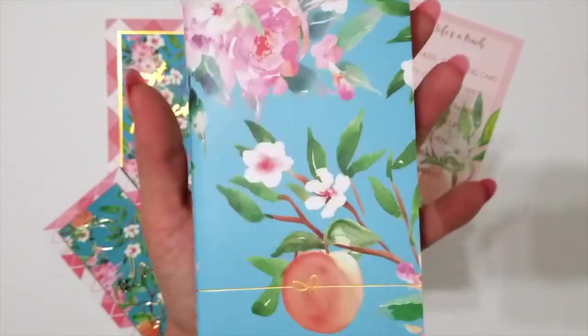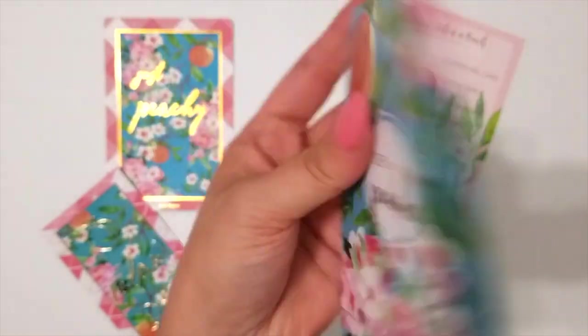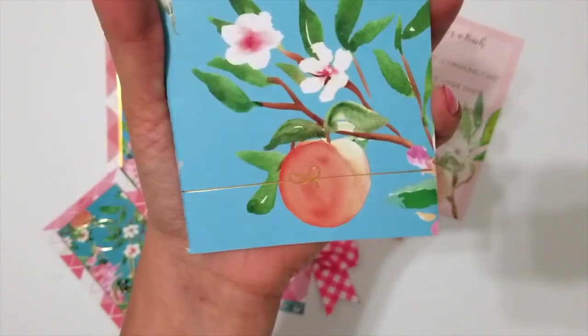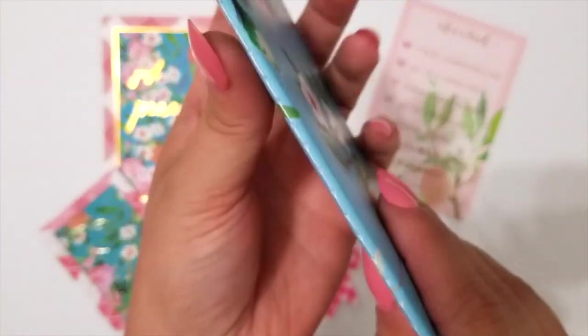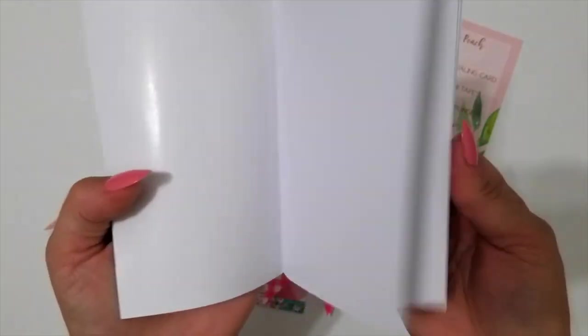This month's insert is another pocket-sized with florals and peach print on the front and back. You've got Life's of Peach on the back and the Simply Gilded Bow foiled on the front. Sewn binding, and it is blank on the inside.